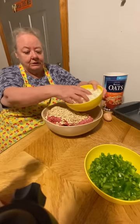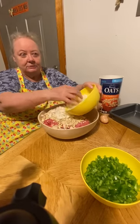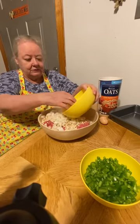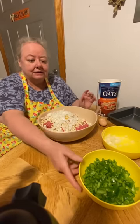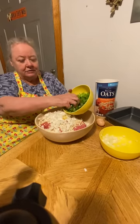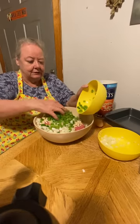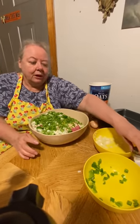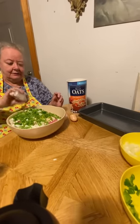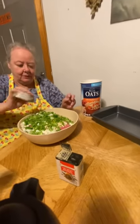I put a lot of onions in mine. Here's my chopped up onions — I put a lot of onions in it, my husband loves onions, so this is three onions right here. Then I add two peppers; I like the pepper taste so you put all that in there. Then you put your salt and pepper in there.